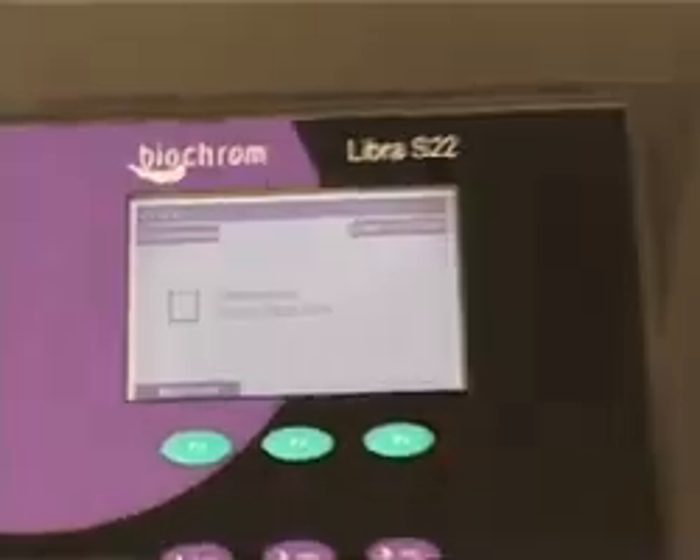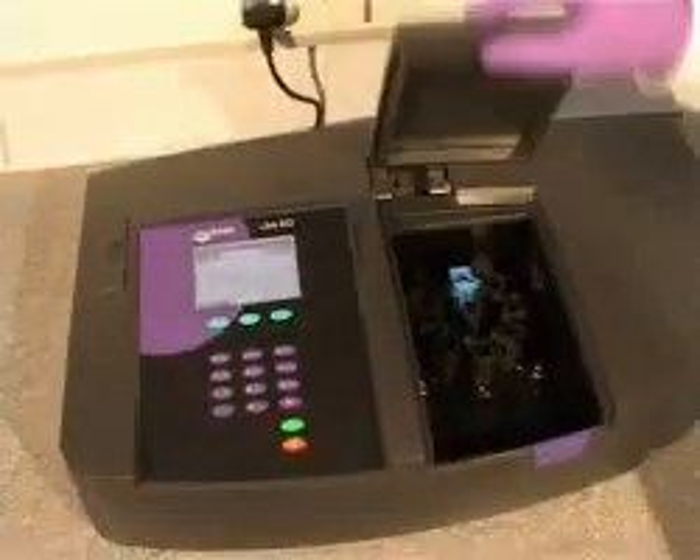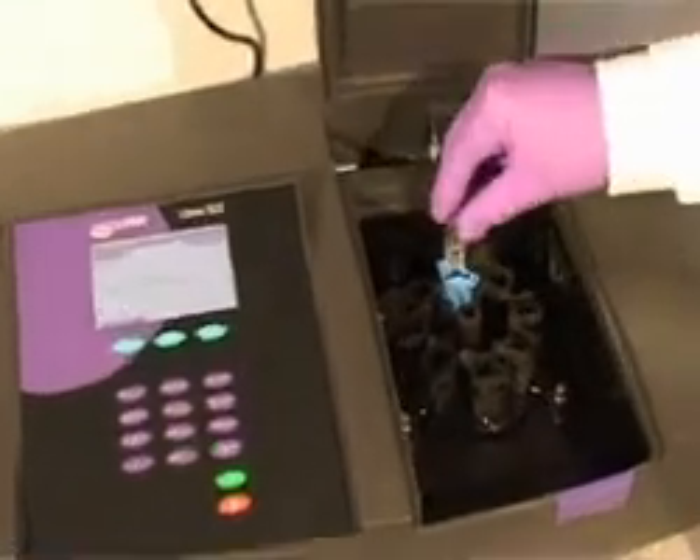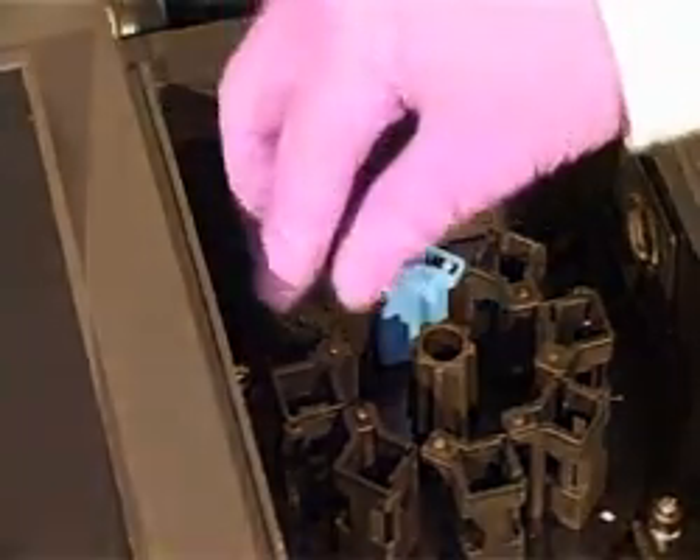The Libra S22 is supplied as standard with an 8-cell changer. Other accessories are available, including thermostating options, long path length cell holders, and a sipper unit.